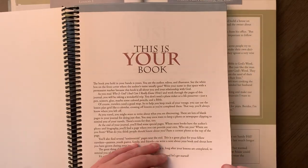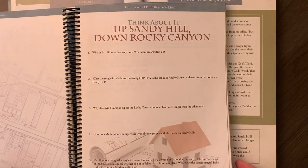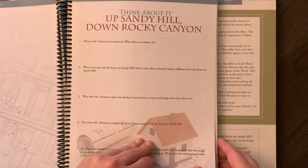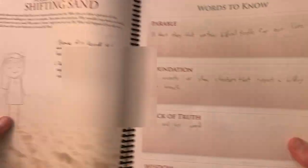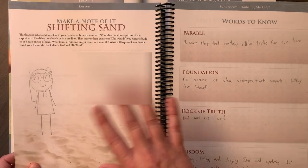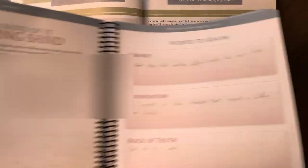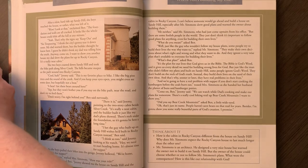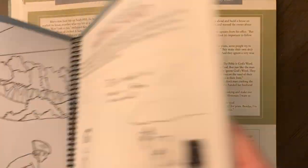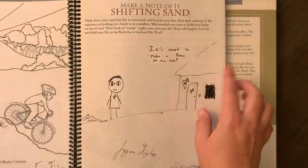Here is the regular notebook with the lesson plans. They have discussion questions after I read the stories — we just talked about it; I don't need my kids to write all that out. Then they were supposed to draw themselves standing on the sand and talk about what kind of storms might come in their lives and what will happen if you don't build your life on the rock that is God and his word. For the junior notebook day one, they had a picture to color — which they didn't — we added a few lines, and the same activity.